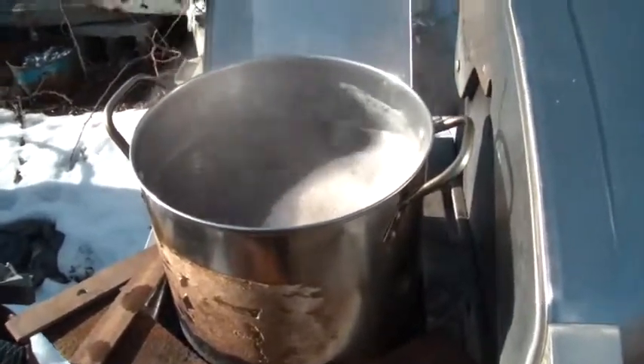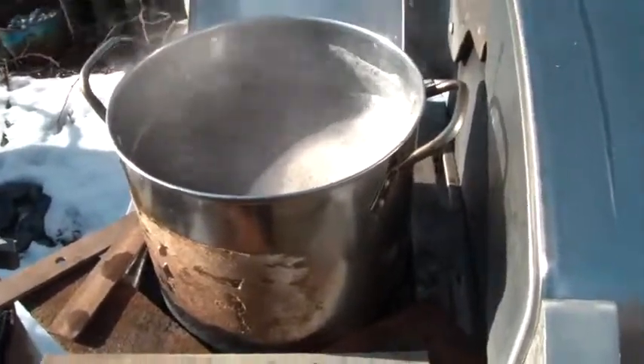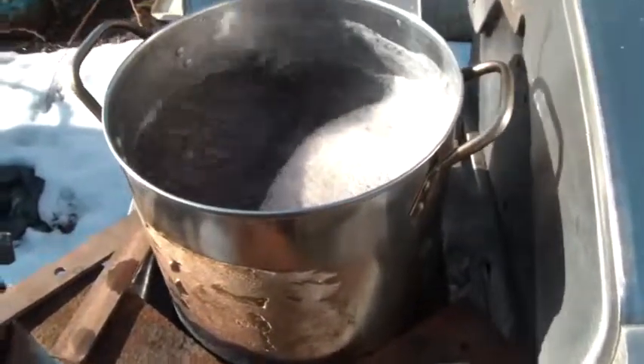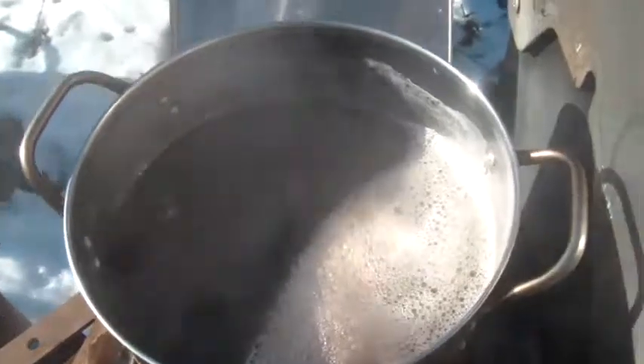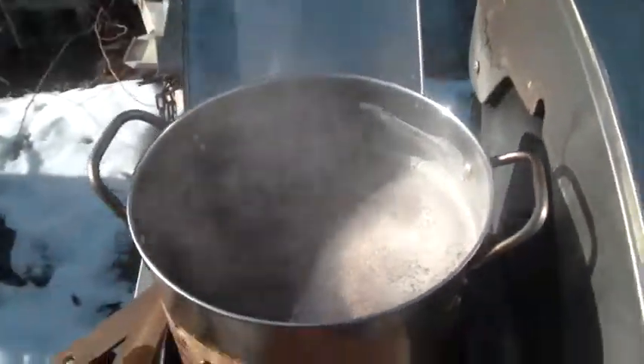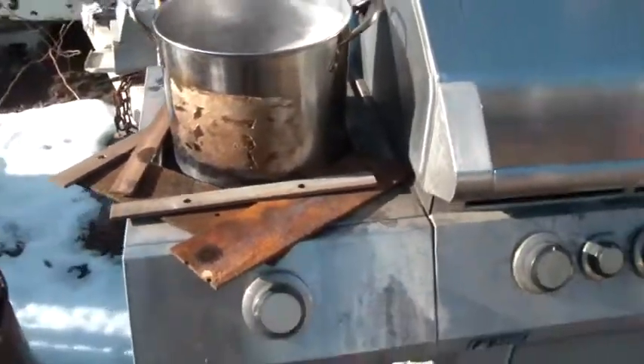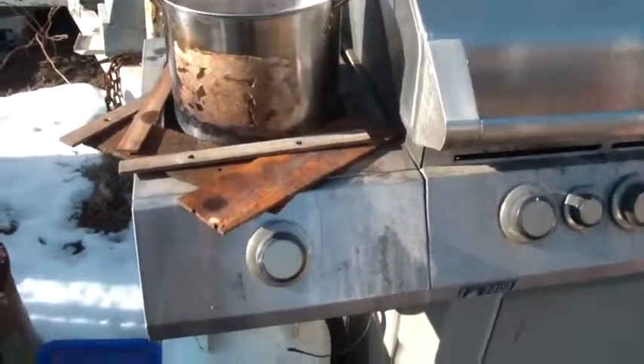It's that time of the year again. I'm doing maple syrup. I've collected my sap in five gallon buckets, boiling it off. And I'm using just a pot, a stainless steel pot, a cheap one, and it's sitting on the side burner of the barbecue.